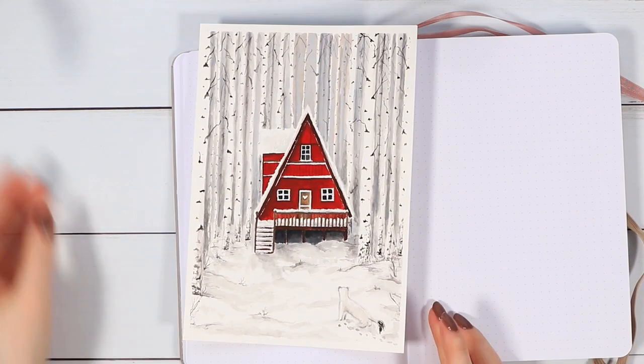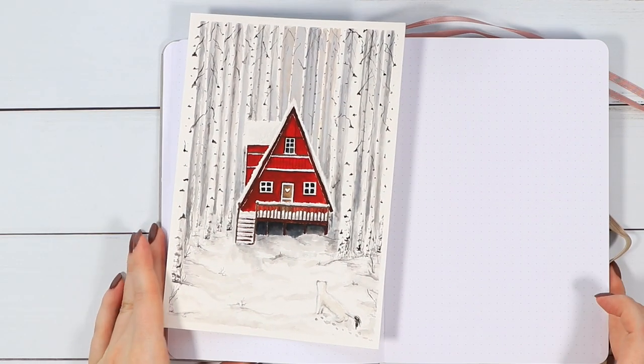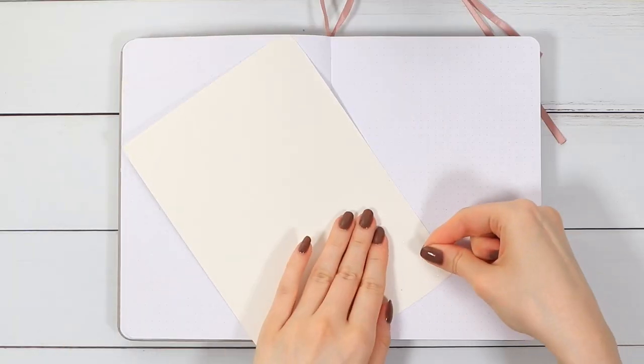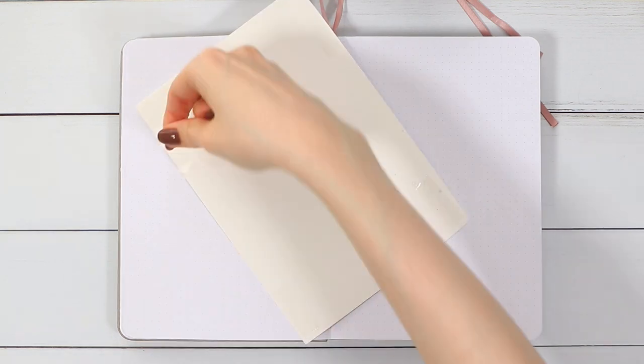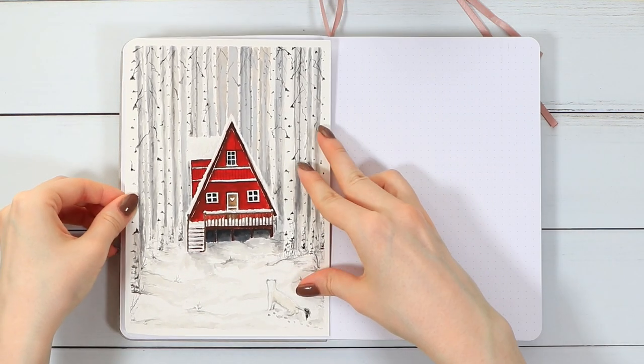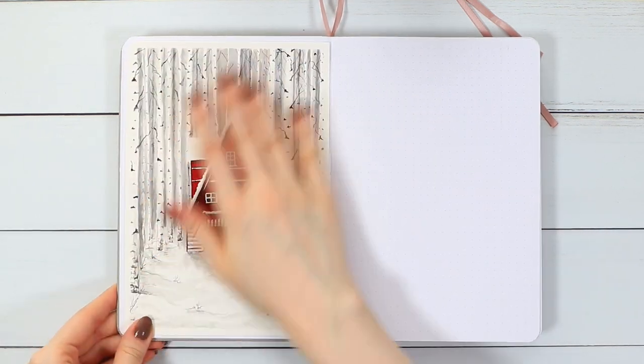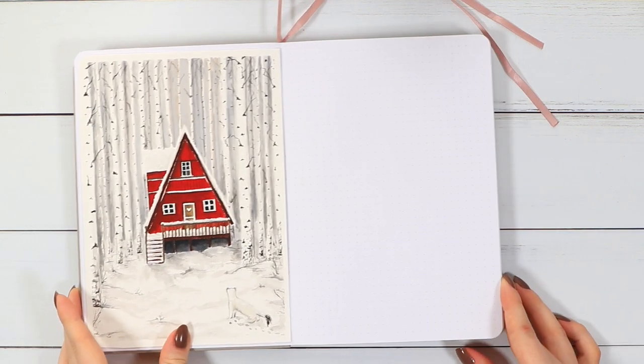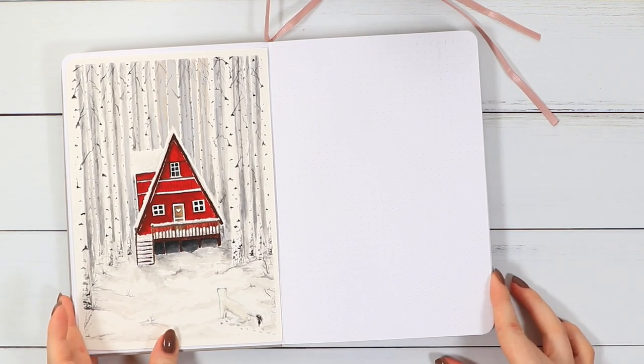I definitely think this was a little bit easier painting compared to some I've done in the past, even if it looks super complicated, so I highly recommend you to at least give it a go. And of course, you could always create the same look with any other medium as well — watercolors, colored pencils, acrylic paints, markers — just feel free to do your own thing.